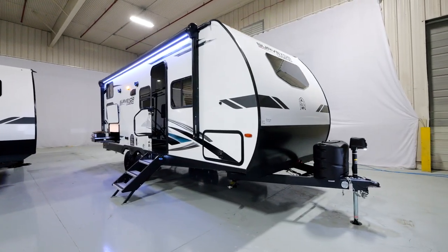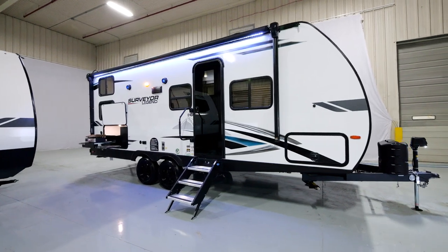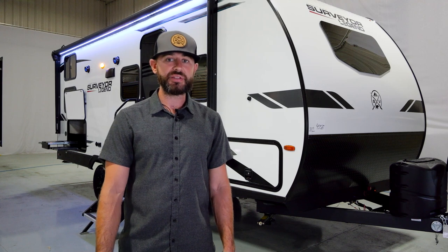Hey guys, Ben Holdred here with Surveyor. I'm coming to you from the Forest River Studio. Today we're going to do a tour of the 240BHLE. This is a dual axle floor plan, part of our Legend series, one of my favorite floor plans. It's got some incredible features. This floor plan is right above 5,000 pounds, about 5,200 pounds, and right above 27 feet. So great versatile size floor plan.